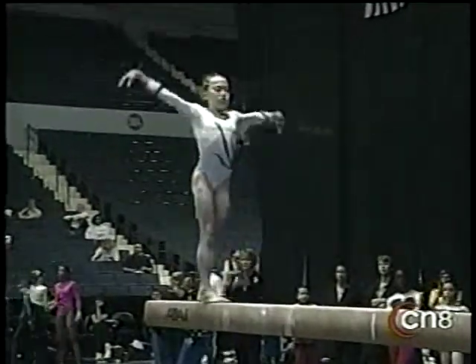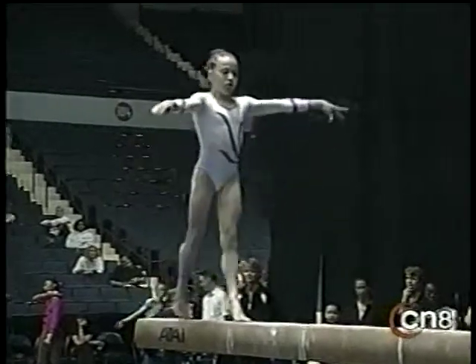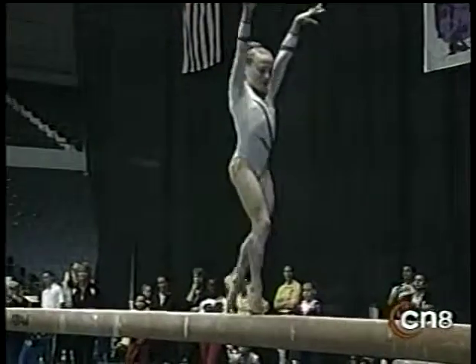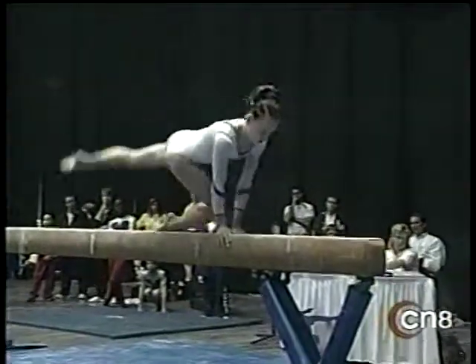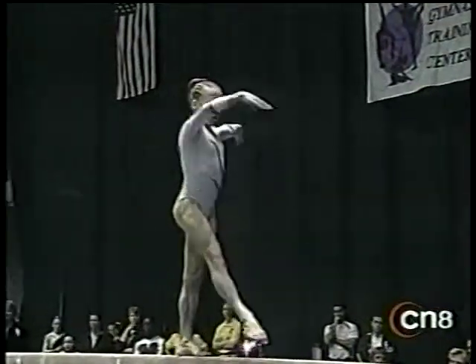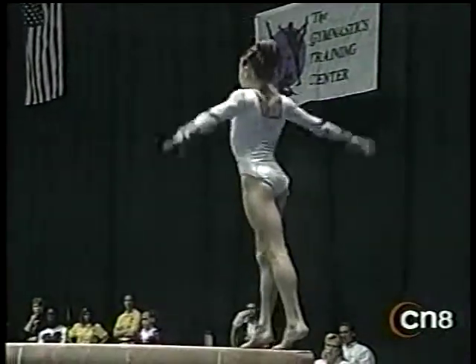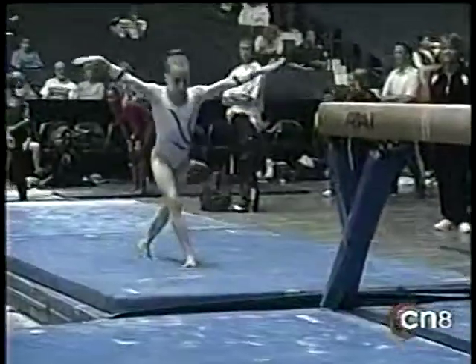Beautiful front with a half twist. I liked her technique — she twisted a little later than most other young ladies do, and it was impressive. We saw her struggle a little on the uneven bars, but this is a much better effort here, and a strong double back at the end.